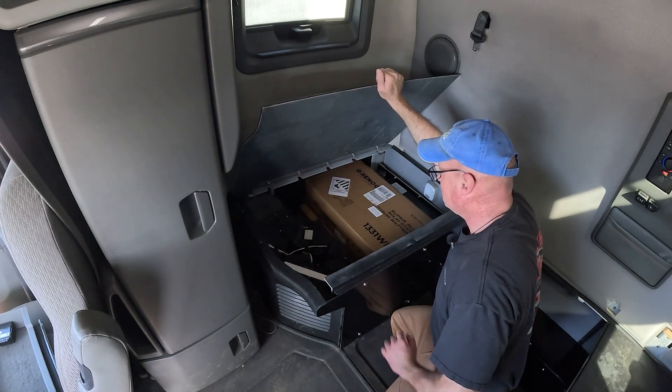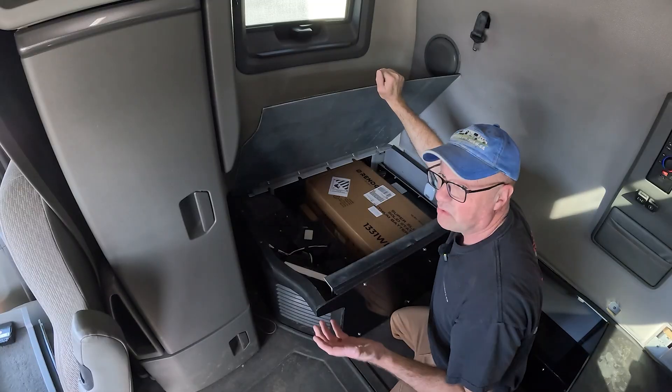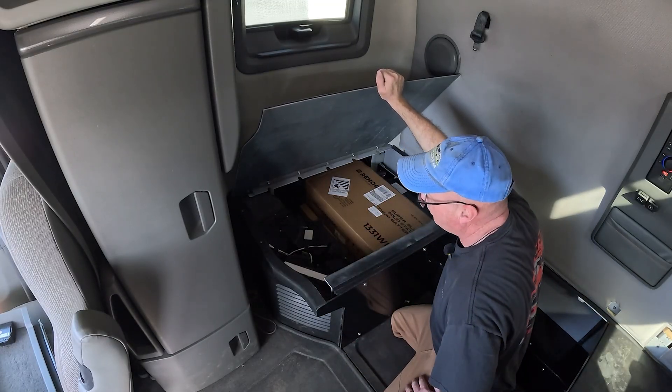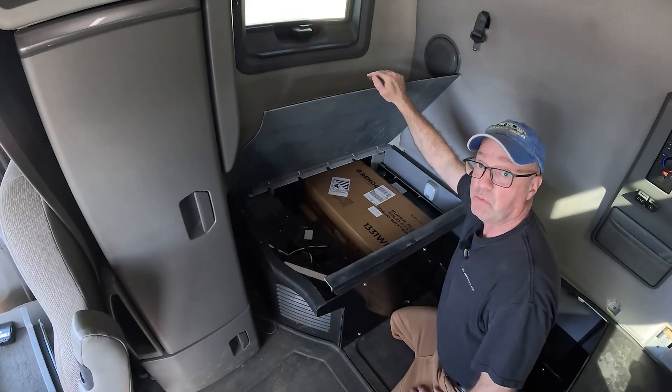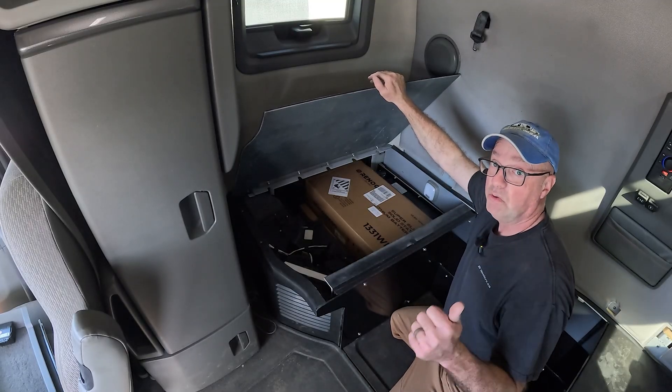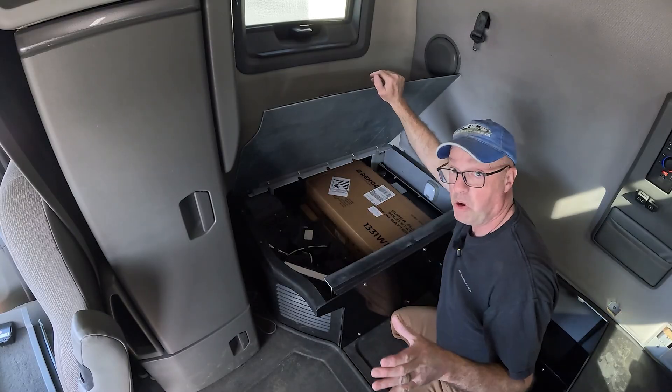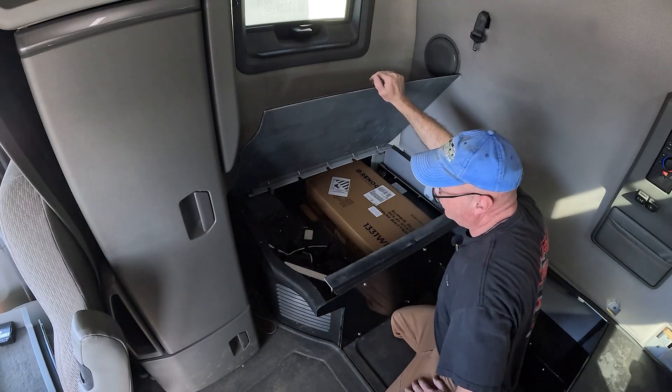Here's the inverter, we've got the DC-DC charger, and what you're seeing right there is the solid state slimline lithium batteries. These are 1,331 watt hours, just over 1,000 amp hours. We've got two of those going into York and powering remote systems. When we're boondocked, we're going to have solar up on the drum box, lots of lithium ion small form factor batteries and inverters.